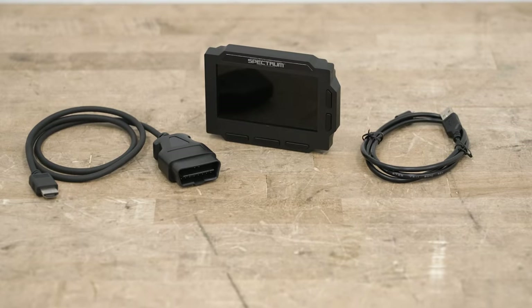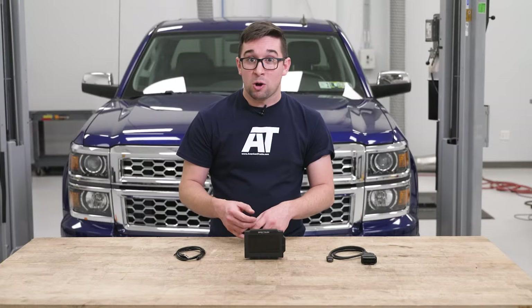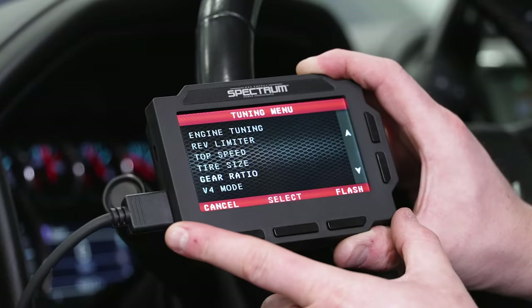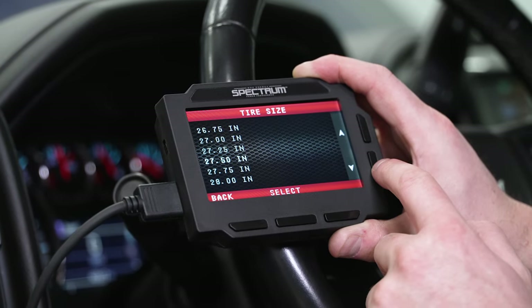You can deactivate the active fuel management or adjust it to come on at certain speeds. You can also adjust your top speed limiter all the way up to 255 miles an hour — though maybe don't set it that high. You can also accommodate for larger wheels and tires or different gear ratios to get your speedometer and odometer reading properly, and you can adjust the tire pressure monitoring system.